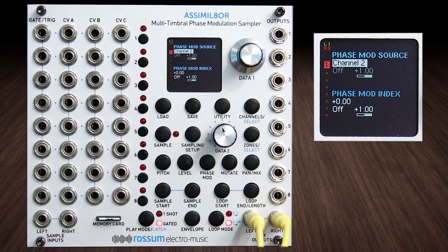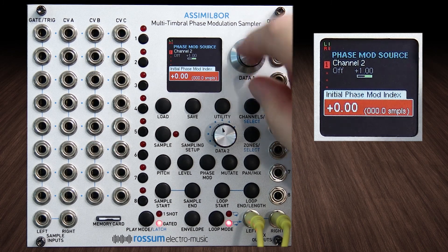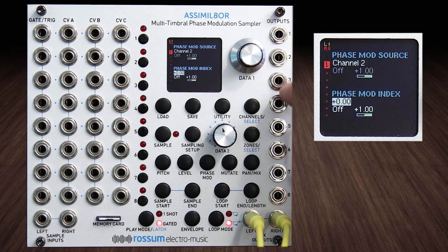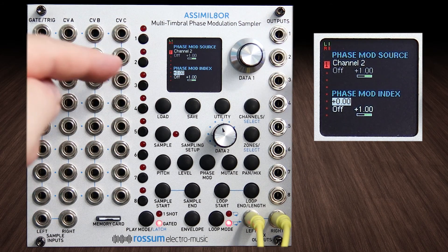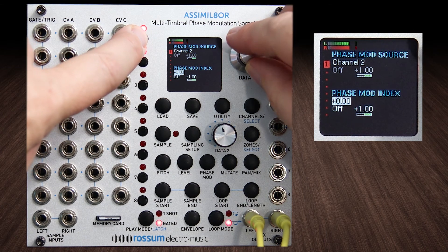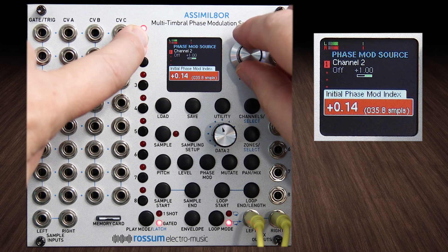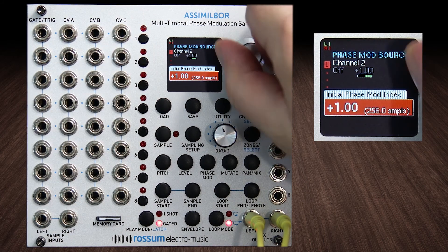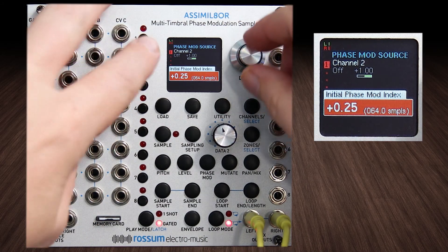I'm going to modulate with the same sample on channel two — which is set to be playing with volume off. The phase modulation index is interesting: this is the one that sets the intensity of the modulation source's effect, and you can also CV that. So let's just give this a little bit of gas. First, with no phase mod index set, let's listen, then I'll slowly turn this up and you can hear the effect. It goes all the way up to 256 samples.